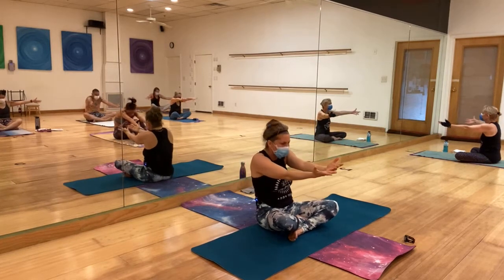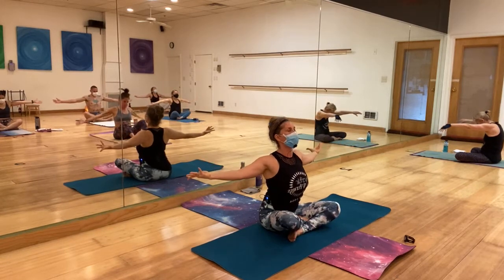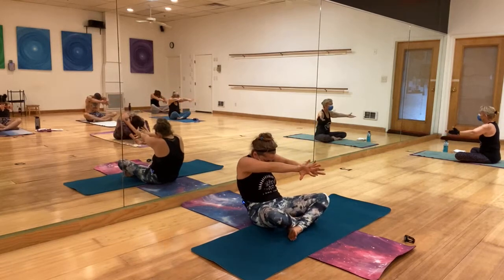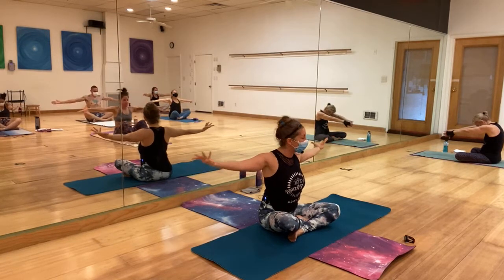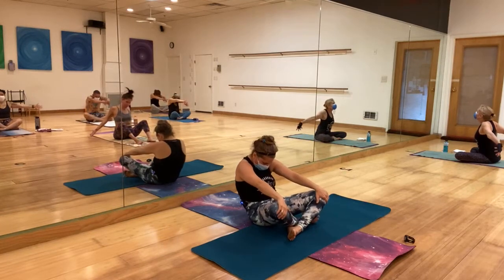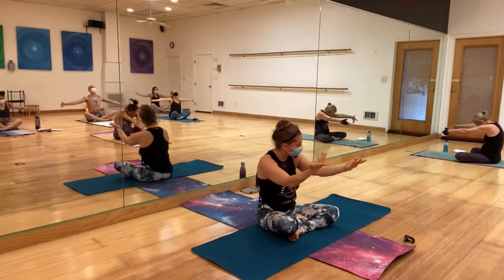Move between those two positions for a few breaths at your own pace — maybe opening the chest a little more when you open up, maybe coming a little lower by holding your knees as well. One more time wherever you are.